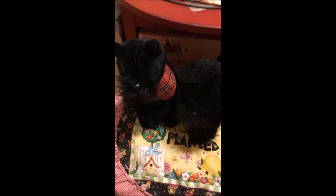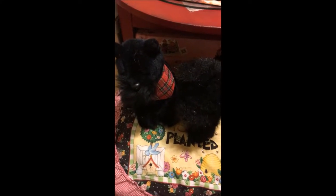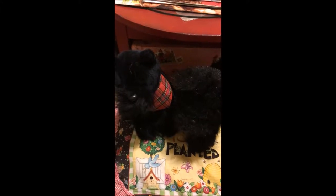Hi there, YouTube friends. This is Shozy G and I have a real quick video for you. It's a haul. But first of all, I want to show you these two little Scotties.